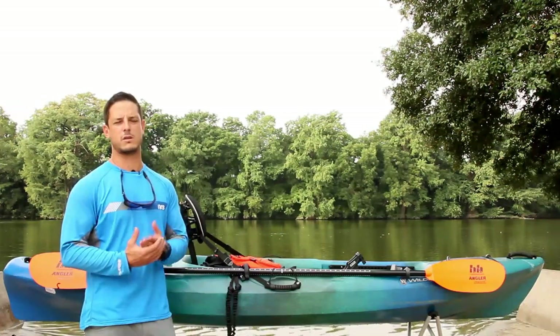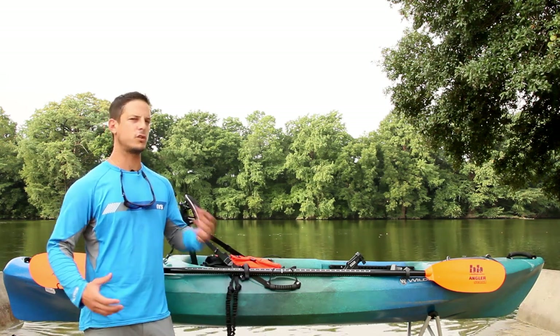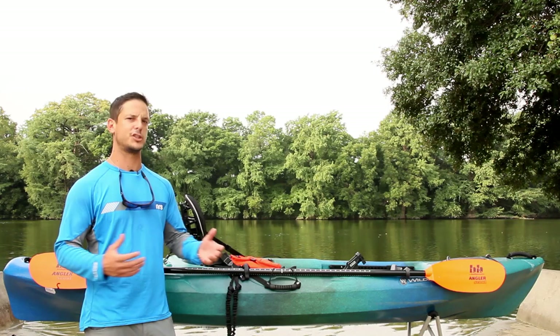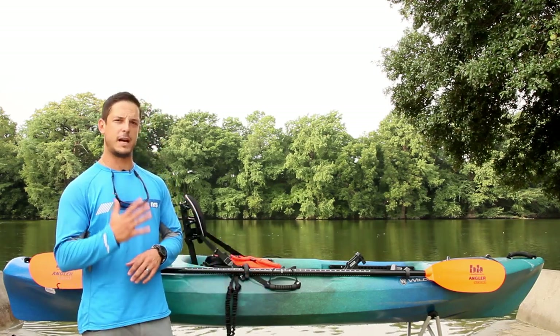First of all we want to talk about kayaks. Any kayak really can be used for kayak fishing. As soon as you have a rod on a kayak it's really a fishing kayak. So start with a kayak and then the five basic items.